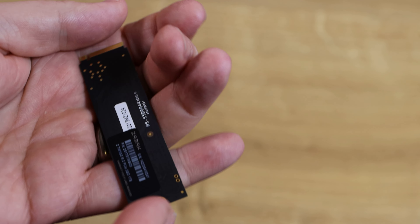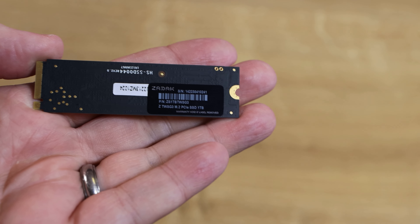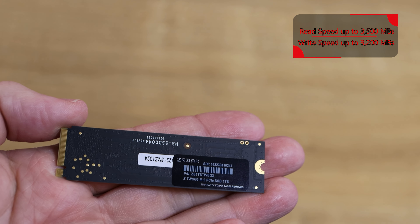Inside the box you've got the plastic casing and then you've got the SSD inside there. There are no unneeded manuals or paperwork.